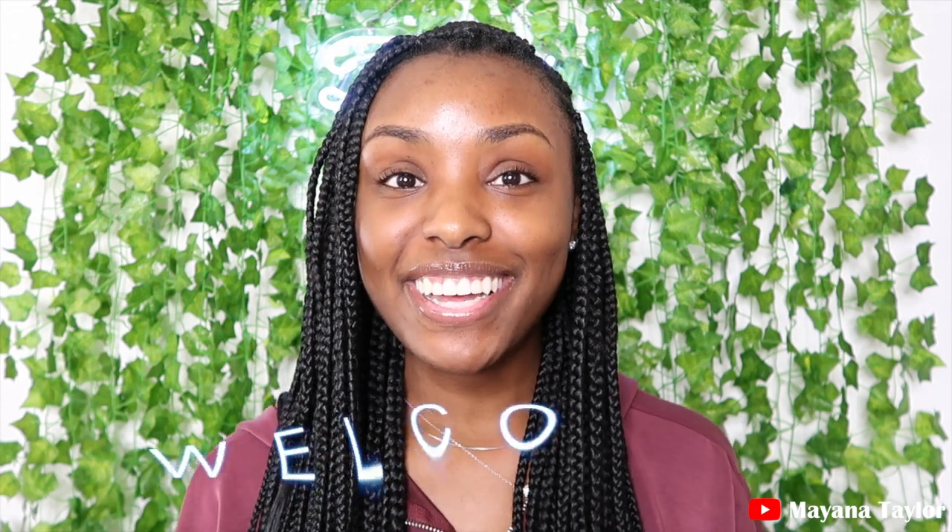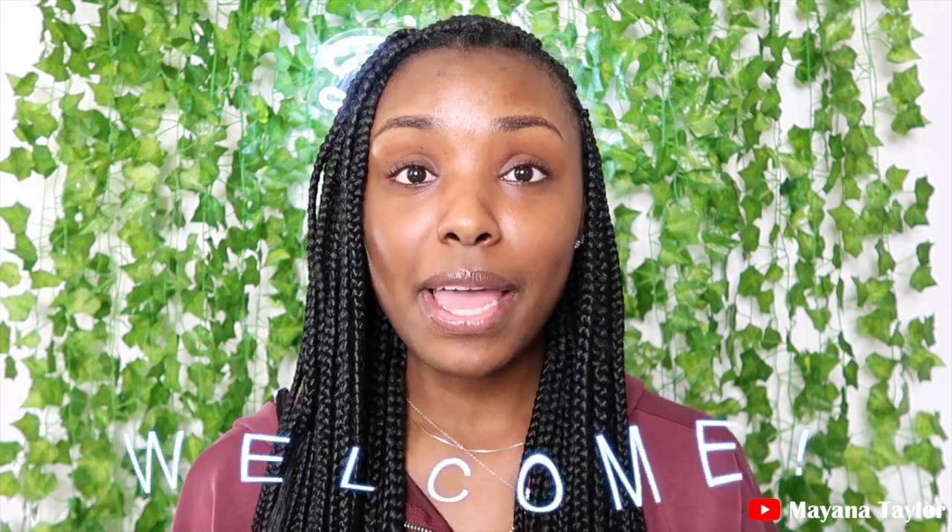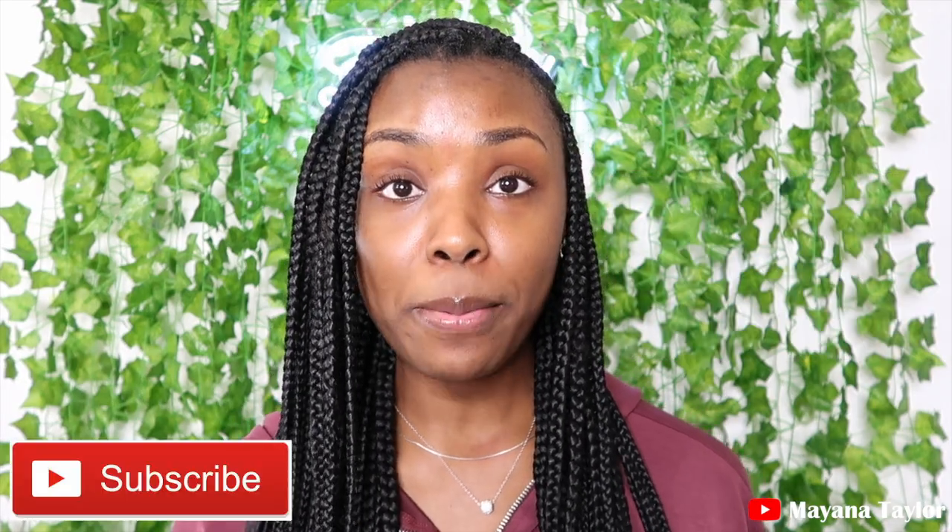Hey guys, welcome back to my channel, this is Mayanna Taylor. Thank you for clicking on this video. If you are a new subscriber, welcome, go ahead and hit that subscribe button for me. If you are a returning subscriber, hey, welcome back! Today I'll be making an easy cute furry cushion. If you are interested in how I made this, please stay tuned, but don't forget to like, comment, and subscribe.